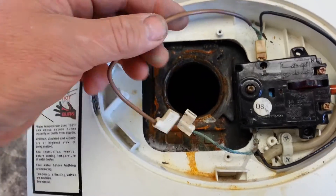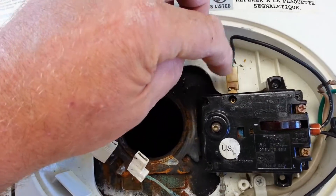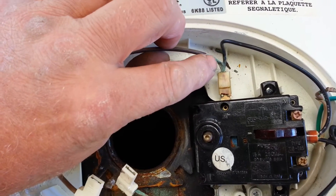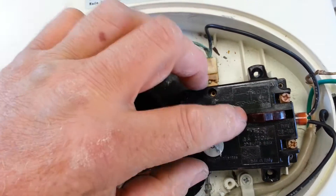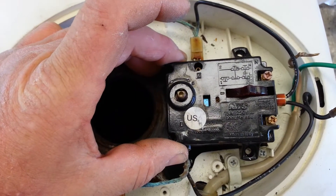Same with this one — these two went to the element and you can see here it burned the insulation off as well. The switchgear is good; I've already ohmed that out and checked all that.